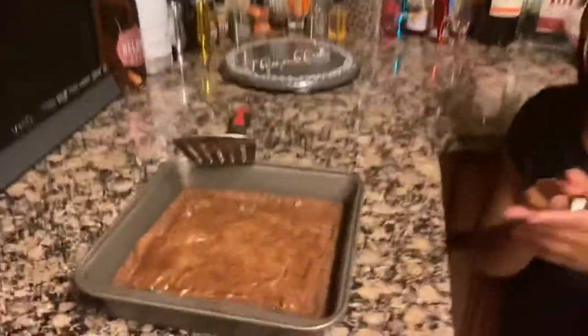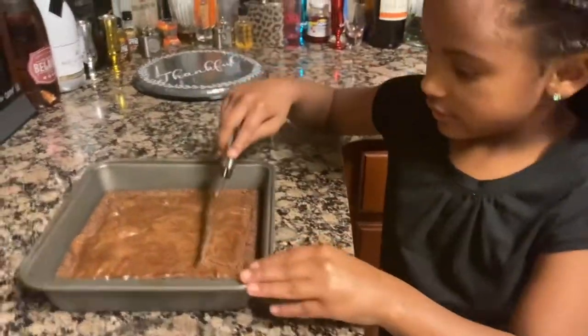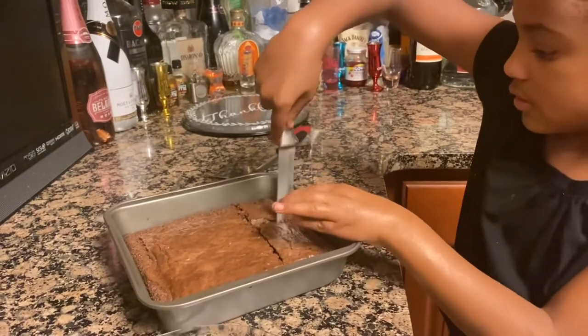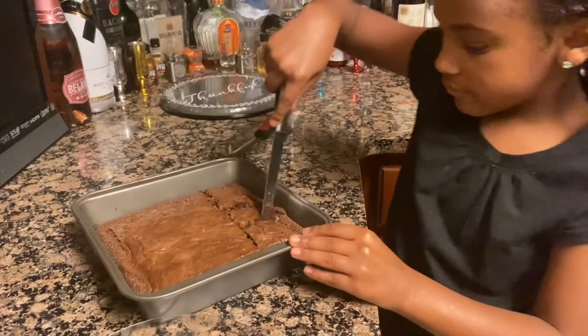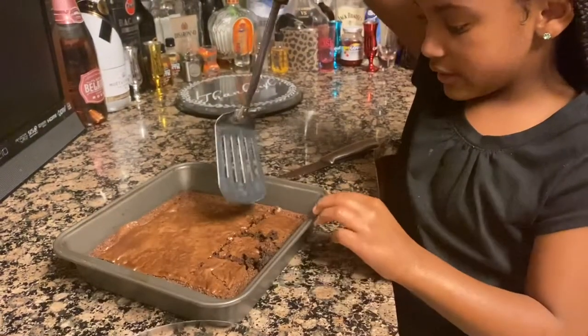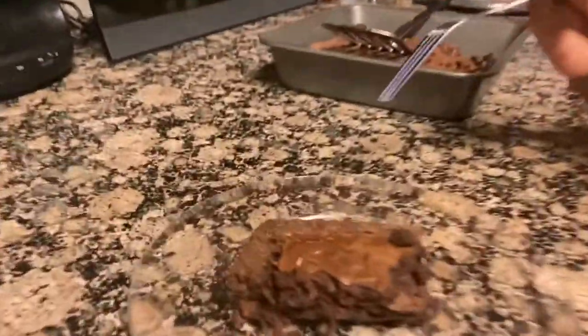Nothing on the toothpick — all clear, it's good! Look how moist and delicious that looks!